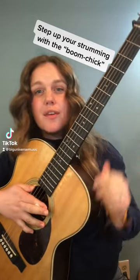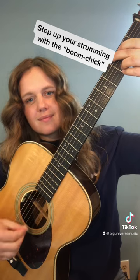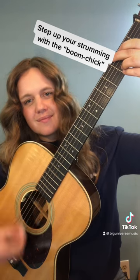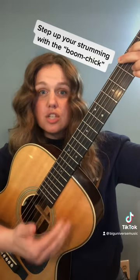Hey everyone, let's step up your strumming with the Boom Chick. You can try this with any chord, but I'm going to use a G chord.